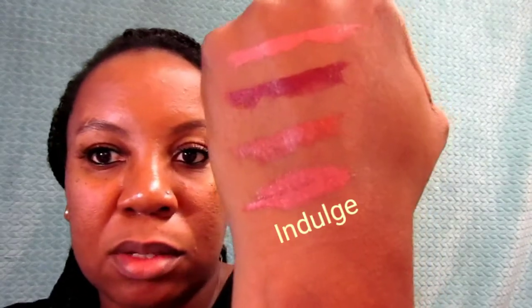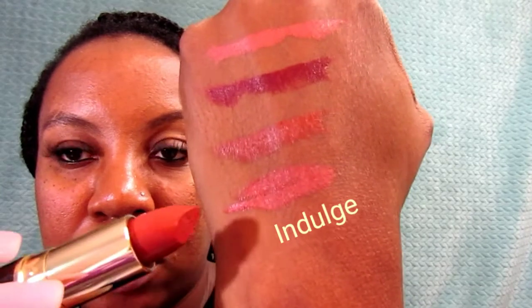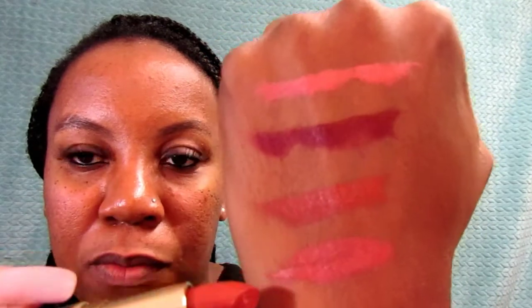This next one is called 'Indulge.' That's Indulge right there, right underneath Outlaw — so we're on our fourth color. This is Indulge, very similar to Outlaw, but Indulge has a little more of a pink base to it, as you can see.